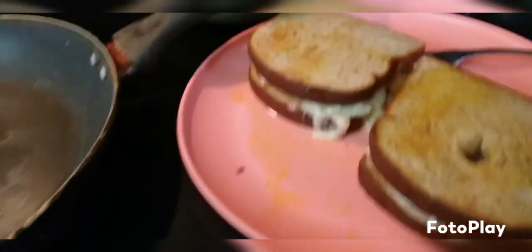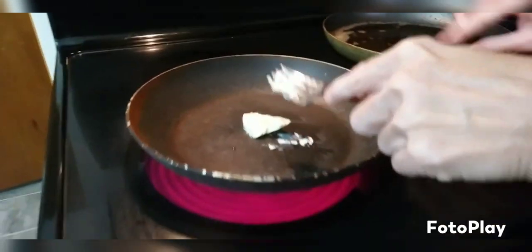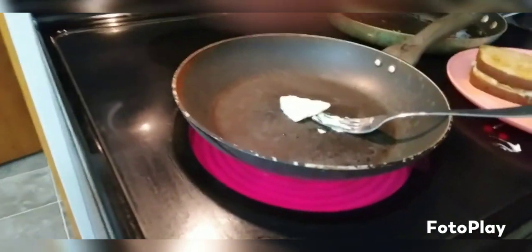You basically soak it up in all that butter, then you take that hot skillet, add some butter, and get it nice and hot. The bread is already toasted because you put it in the toaster at the beginning, and then you stick the sandwiches in there and fry them up.